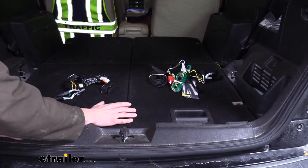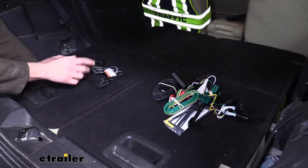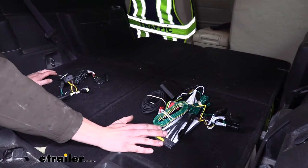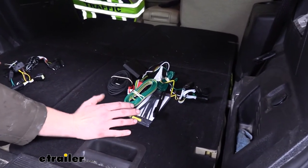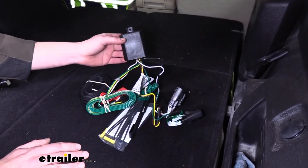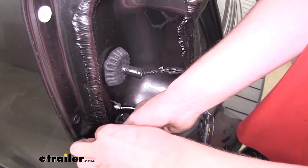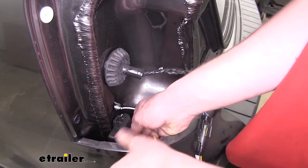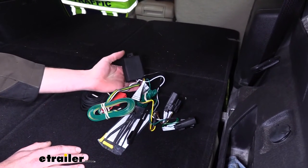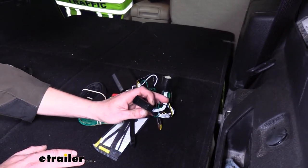That's about where the similarity between these two harnesses ends. Let's go over the differences now. The Tekonsha is just one simple harness — there's not a whole lot to it — and there's a lot more going on with the Curt. That's because the Curt has a module that is part of the harness, and this module is actually what sends all the voltage signals to your four-pole flat connector at the back of the vehicle. I really like this because the module is what's sending the signals out, which means you're not sending signals using the power that goes to your tail light assemblies where you're tapping in for the signals.